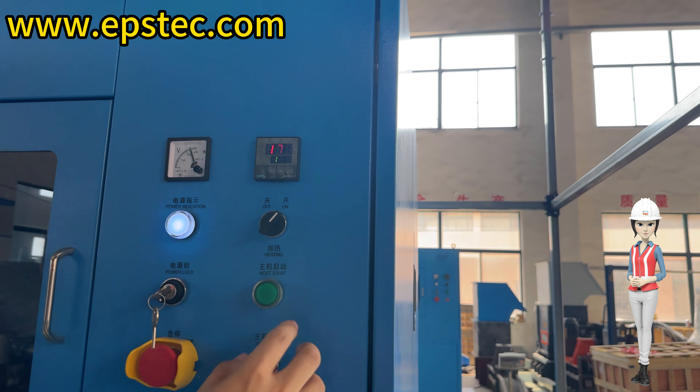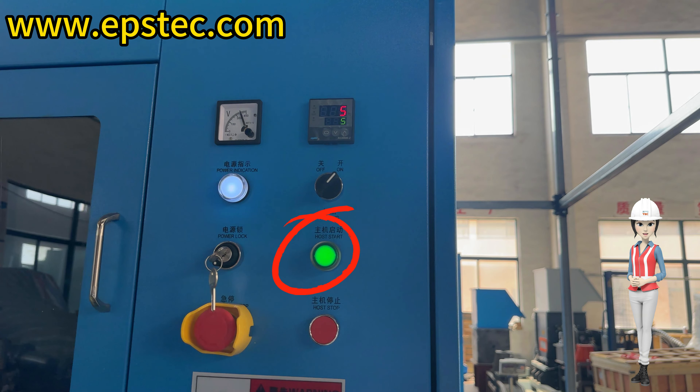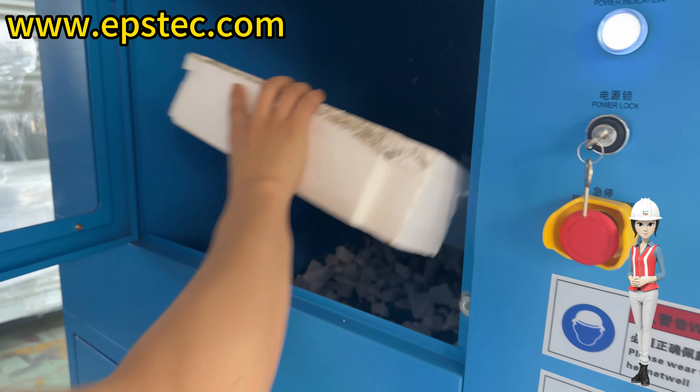Step 3: When the actual temperature reaches the set value, press the green main button. Then the crushing blade will start working. Step 4: Then you can input the EPS waste.